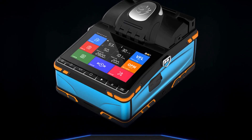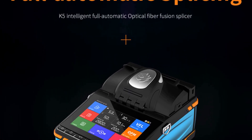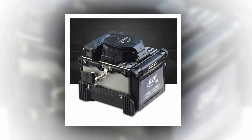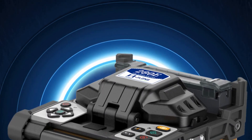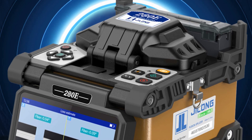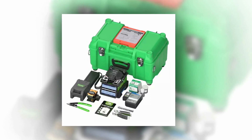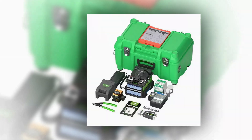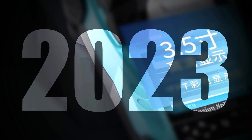In conclusion, the best fiber fusion splicers represent the pinnacle of technological advancement in the realm of optical fiber connectivity. These versatile devices have revolutionized industries by providing rapid and precise fusion, ensuring minimal data loss and unparalleled network reliability. With features like rapid splicing times, diverse language options, and enhanced precision, these splicers have become indispensable tools for professionals in telecommunications, network engineering, and beyond. Their impact on the digital landscape is profound, promising a future of seamless and uninterrupted communication.